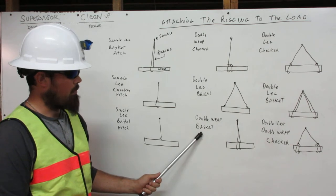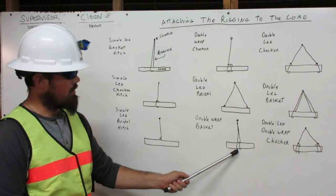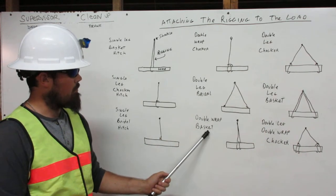Here we have the double wrapped basket. The rigging comes down from the shackle, wraps around the load twice, and back up to the shackle. That's the double wrap basket.